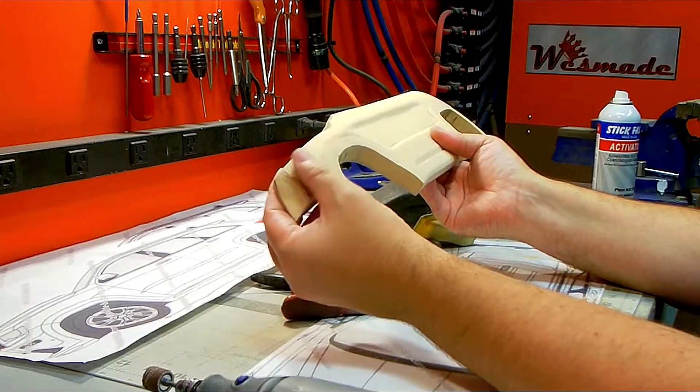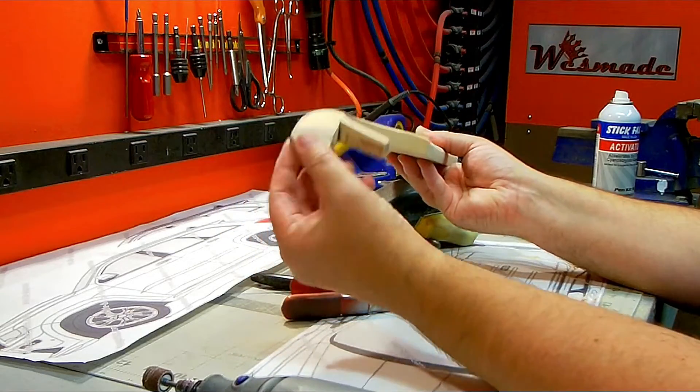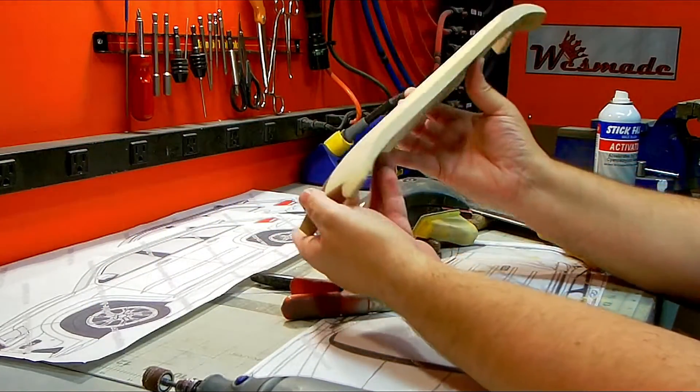Because this MDF had some blowouts, especially when it got to the thinner part right here, but that's okay. I just fill that back in with super glue, sand it back down, and it'll be fine. Done the same thing for the rear.